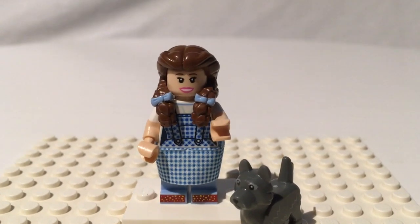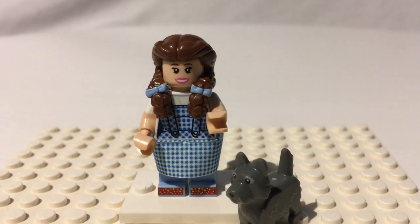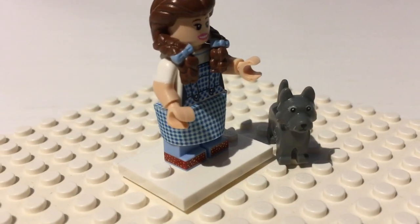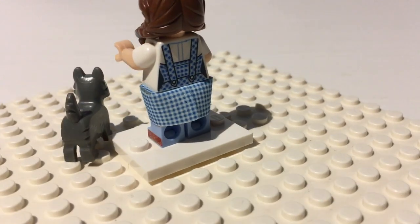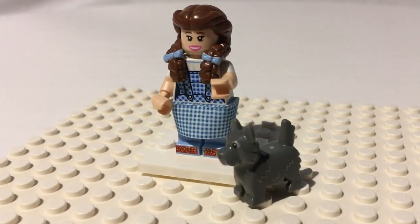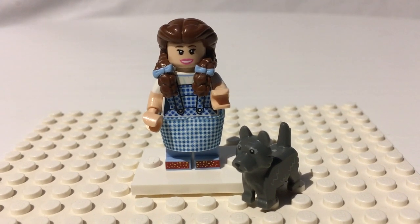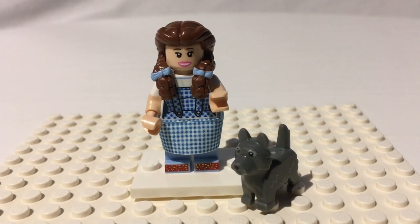Dorothy herself is an extremely great figure. She's got her exclusive rubber hairpiece, which I don't see Lego ever reusing — so if you want that hairpiece, probably get this set. It's got printed bows on it. Her blue gingham dress looks very nice, with a little skirt and extremely fine printing on there, which goes all the way around Dorothy and on her torso too. She's got short-sleeve dual-molded arms, which I love. With the flesh color, you can make a flesh-white classic space t-shirt now, which would be absolutely awesome.